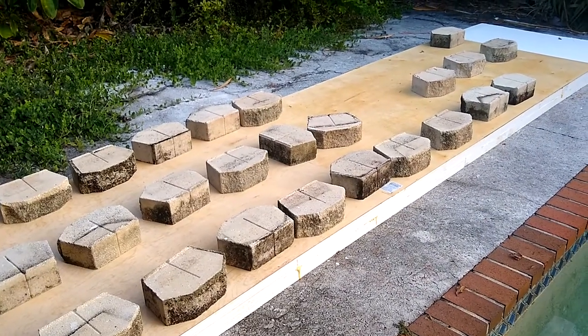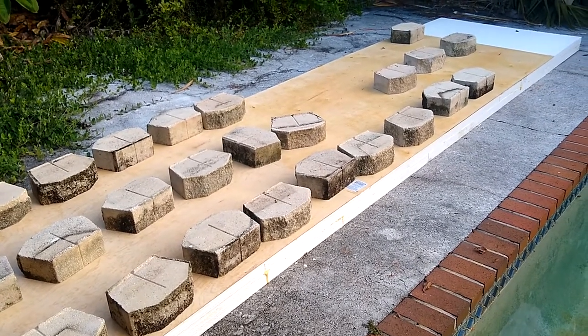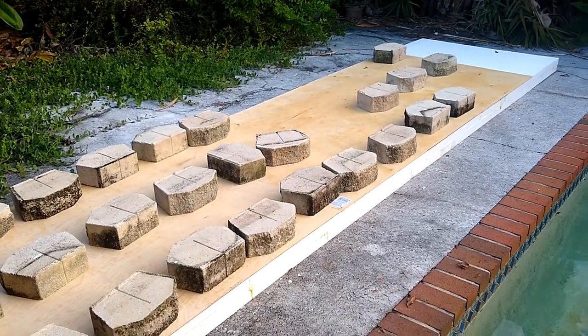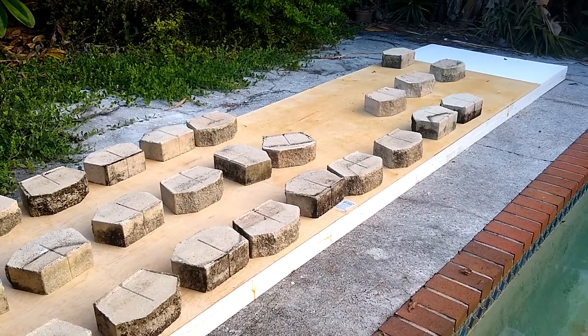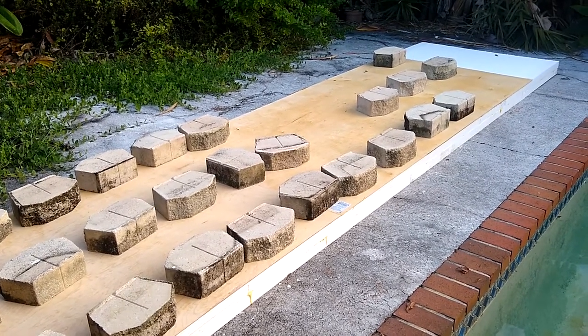I seem to have much better luck this time with the Gorilla Glue. I haven't noticed any problems with adhesion on the boards that I've made in the past. I did have some problems with it here and there, but I may have been sloppy with making sure that one surface got wet.